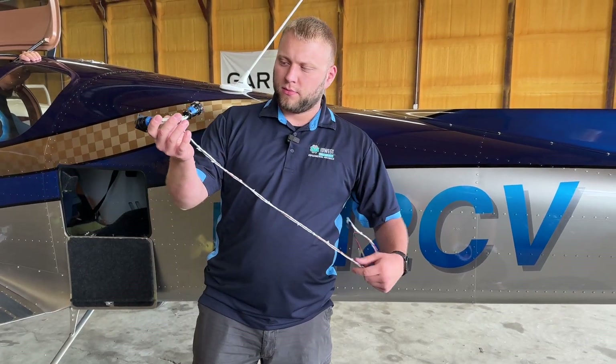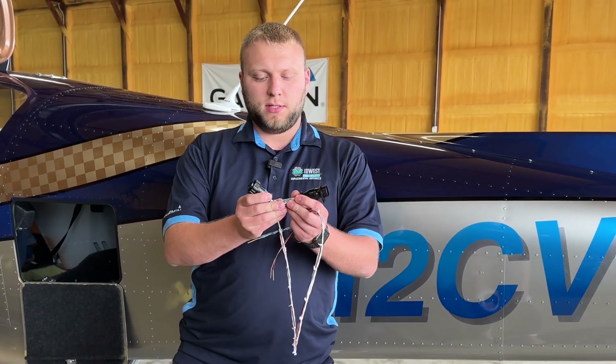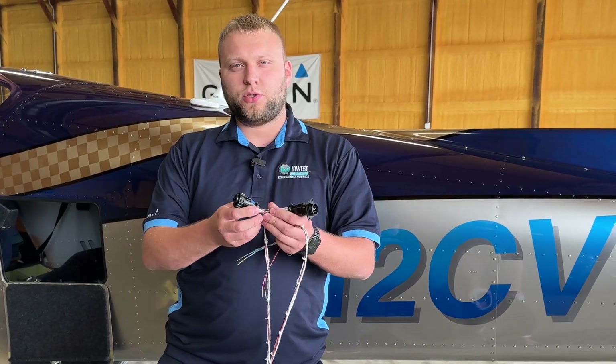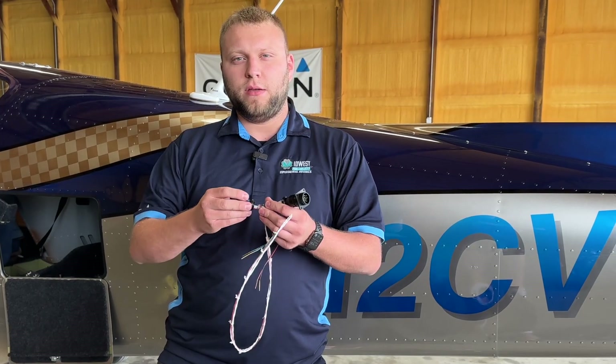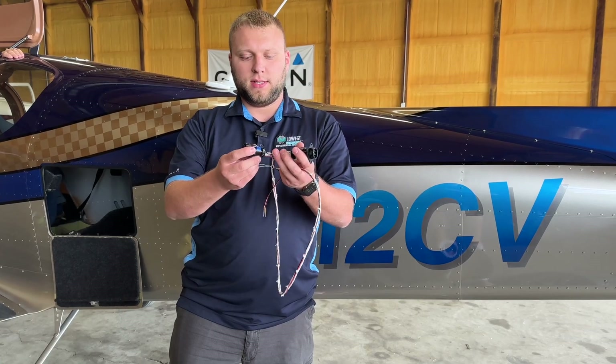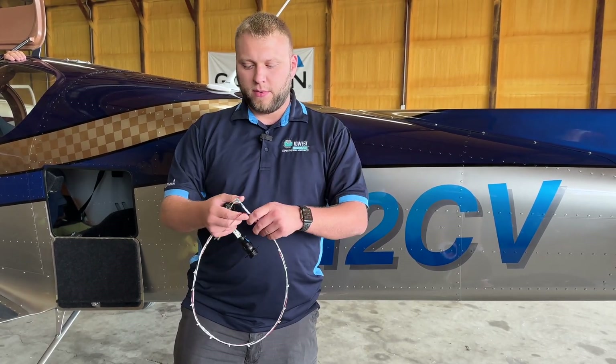We have a harness as well. This harness goes into the TC connector and jumps off of it. The TC connector is underneath the rear passenger seat on the left side, and so you just disconnect it, put this in line, and then you've got your wiring coming off of that.